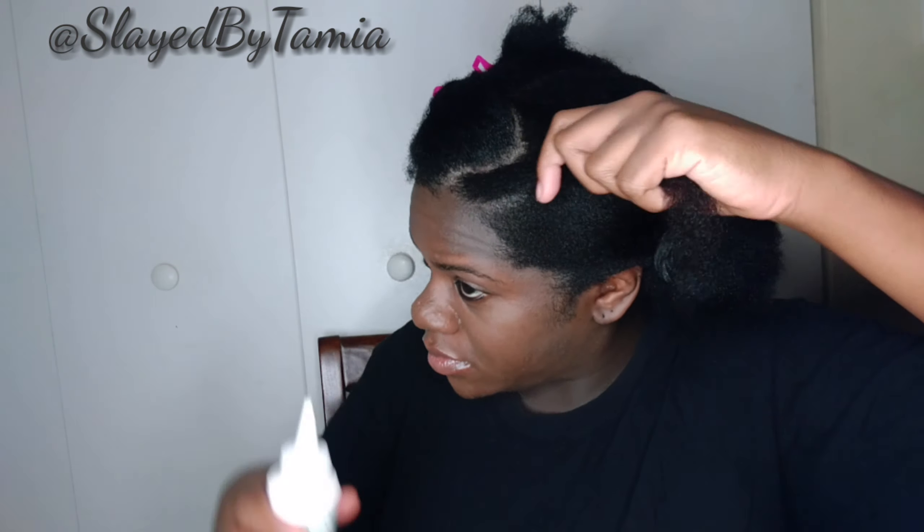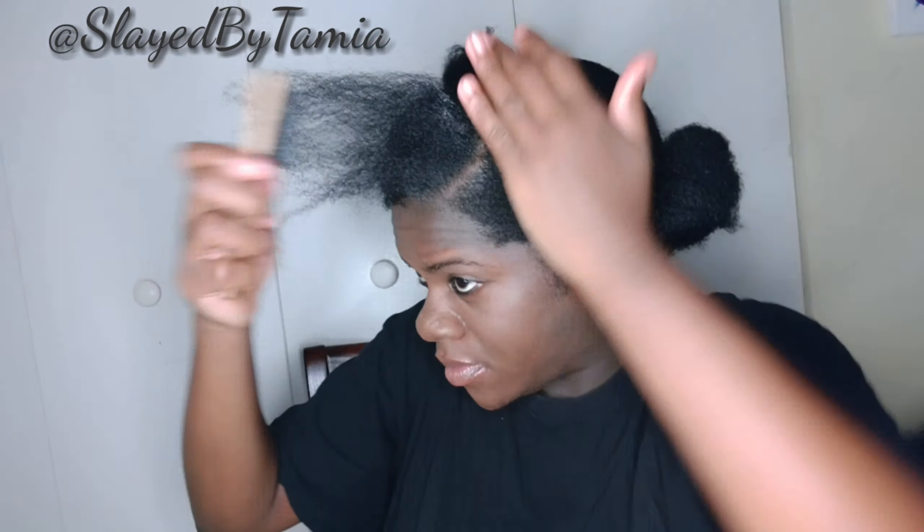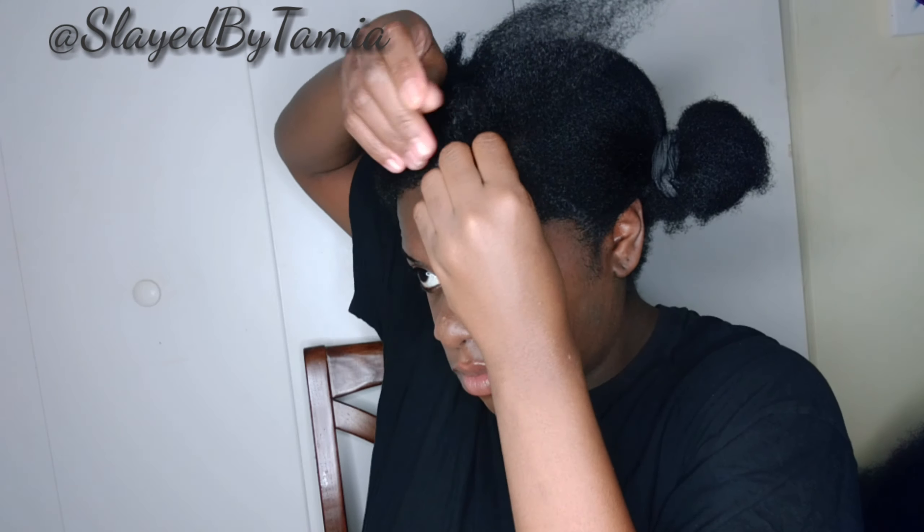I'm starting off by parting this little bitty section right here. I'm going to add some wild growth oil to my hair because that stuff is life. And I'm going to add this beeswax — the Murray beeswax, not the edge control, but the regular one. And I'm just going to apply that to this little section and braid it.